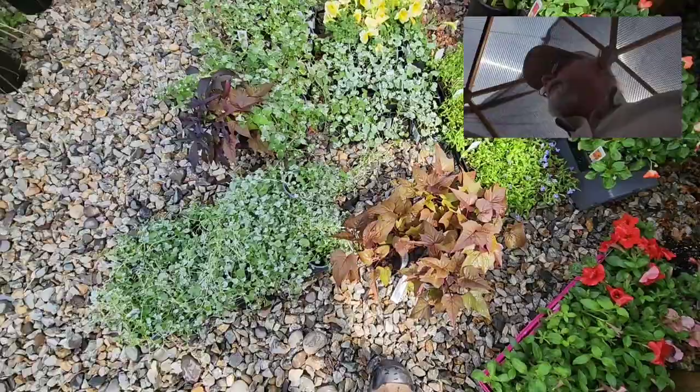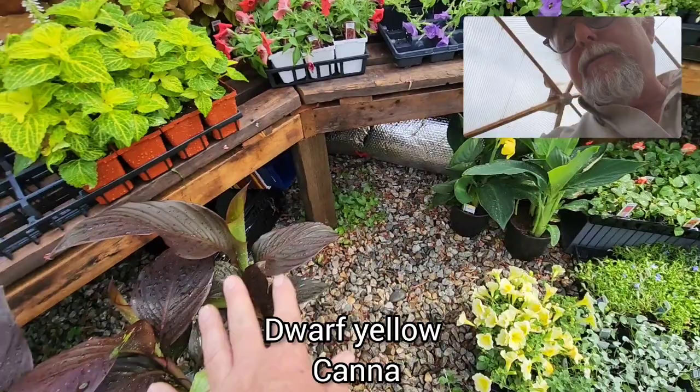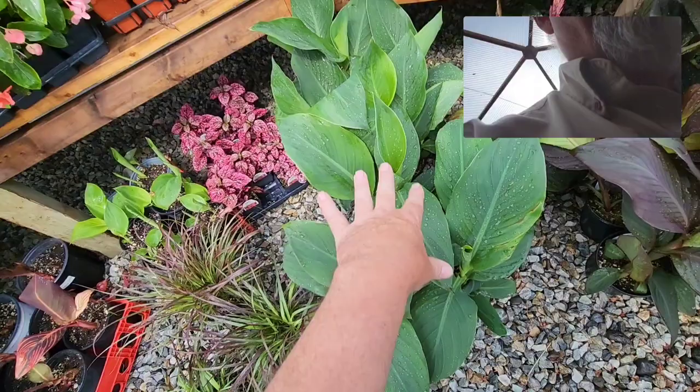Canna lilies — assorted cannas here on the floor. We've got the yellow dwarfs and the standard purple leaf with red flowers, standard purple leaf with orange flowers, and green leaf with orange flowers.